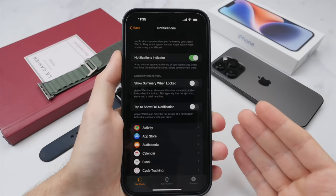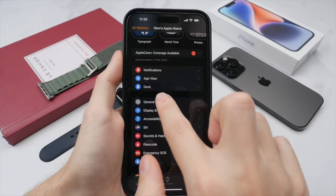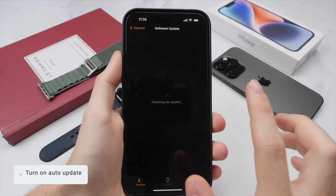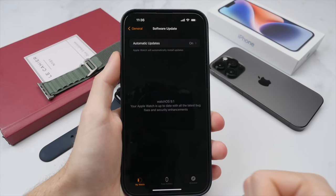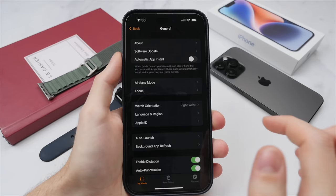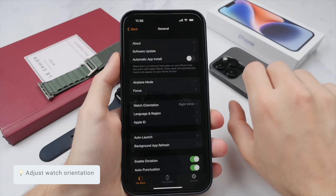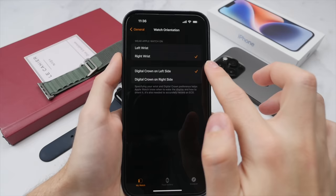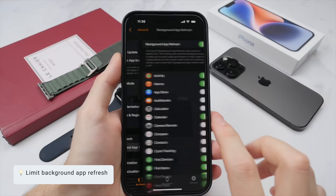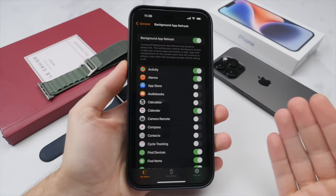Once you've narrowed down your notifications, go back and select General. I definitely suggest turning on automatic updates in the software updates section, so your Apple Watch is always up to date with the latest security and watchOS features. You can also change the watch orientation here — if you are left-handed, you can change your orientation as well as the placement of the digital crown. Similarly to notifications, go through your background app refresh and turn it off for apps that don't need it, as the more apps running in the background, the more battery is used.